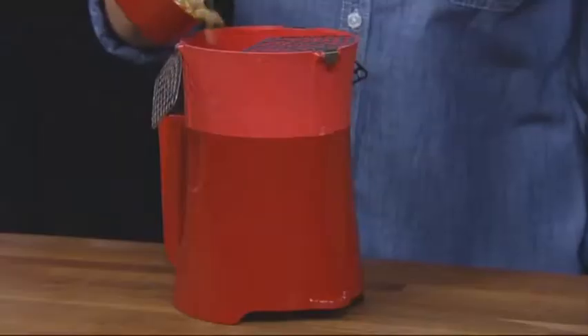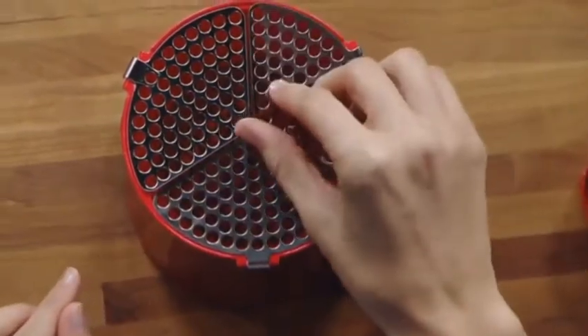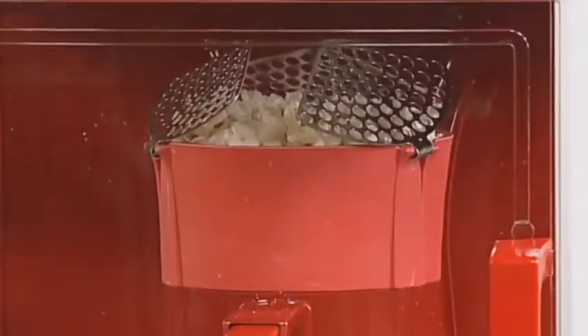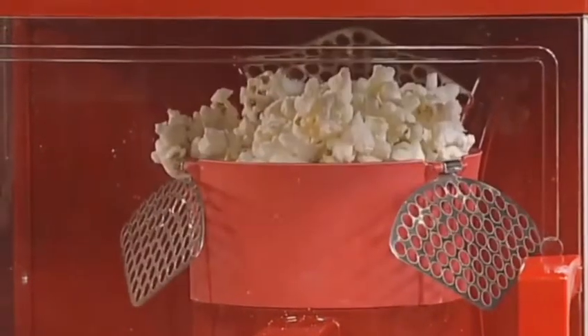It's easy to use. Measure a half-cup of corn with the cup that comes with the popper, and pour the corn into the chamber. Flip down the stainless steel restrictors. The restrictors keep kernels that have not yet popped in the chamber, so almost every kernel pops.